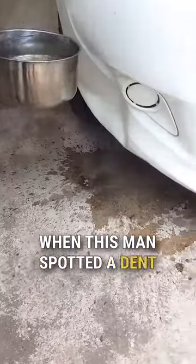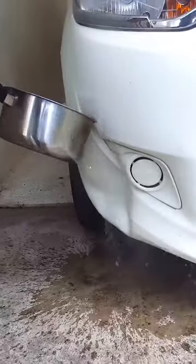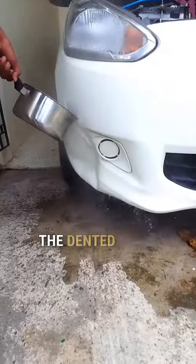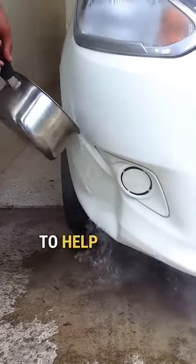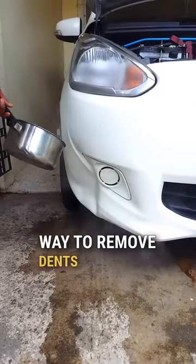When this man spotted a dent on the front of his car, he came up with a clever idea. He boiled a pot of hot water and carefully poured it over the dented area. He mentioned that he uses this technique to help soften the material and found it to be a great way to remove dents from cars.